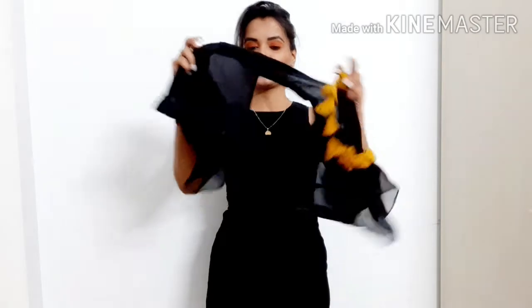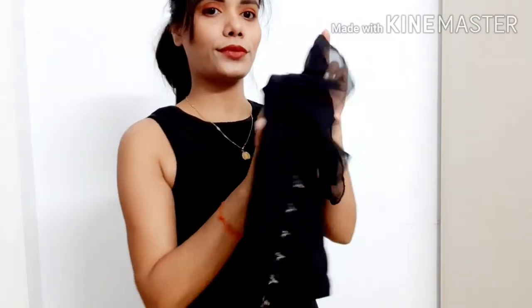Hey guys, welcome and welcome back to Dapper Nest. In this video I am going to show you how you can make a very stylish party wear dress from just a simple blouse.